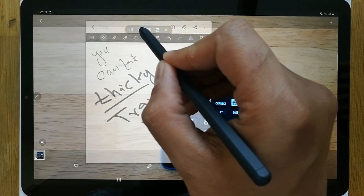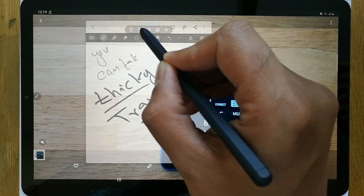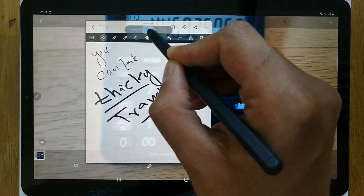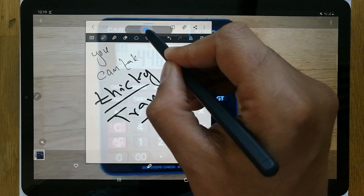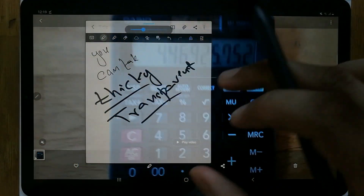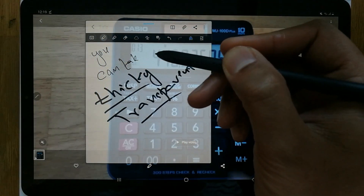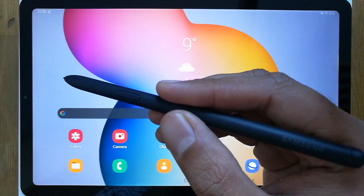You can also adjust visibility. Select the opacity option again and if you want to make it a little brighter, you can increase the bar. This way you can see both the background video and make your notes more visible at the same time.